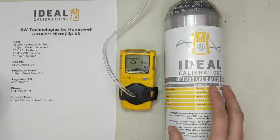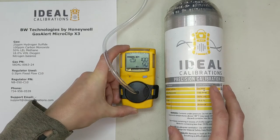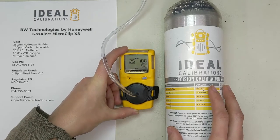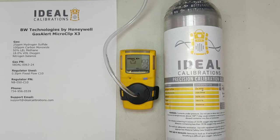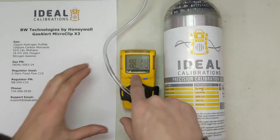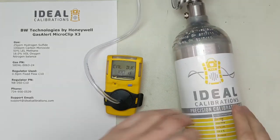This calibration cycle is a little bit long compared to some others, but that's not a bad thing — it's just making sure the unit has proper accuracy. Everything passed. It's giving us the 180-day countdown now. Let's turn our gas off and pop the hood.